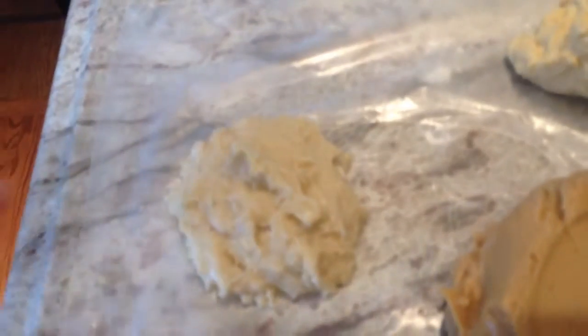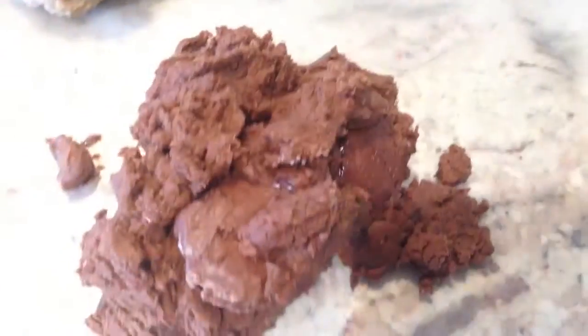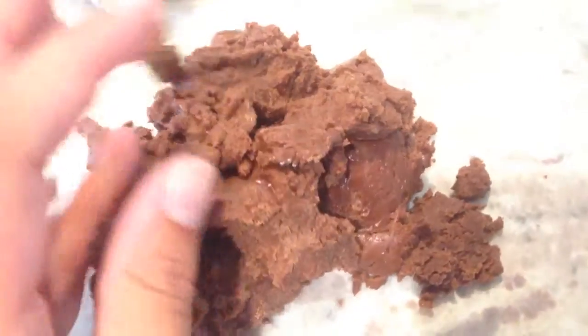Here is all the Play-Doh that we made: marshmallow dough, peanut butter dough, mango dough, cream cheese dough, strawberry cream cheese dough, bread dough — and yeah, that's kind of gross — and then Nutella dough, which is weird and it's like dry.